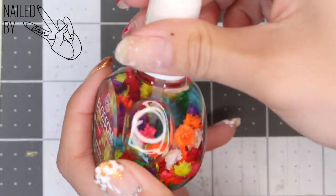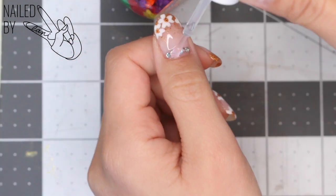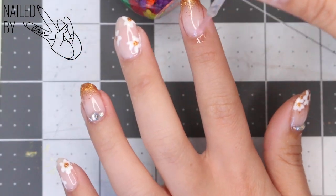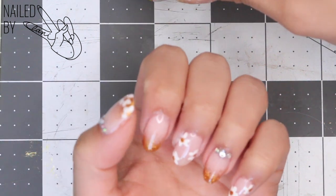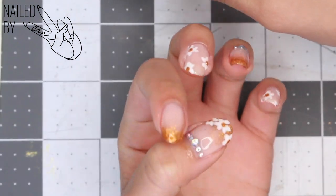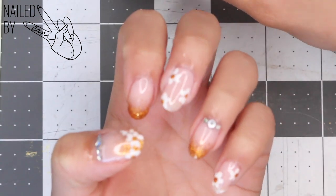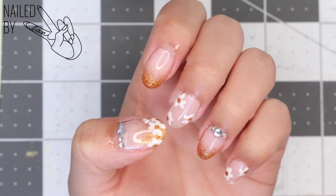Last but not least, I'm taking some cuticle oil and making sure to re-moisturize them and keep them healthy. So here is the finished product! I hope you guys enjoyed this tutorial and get inspired for your own nails for this spring and summer.